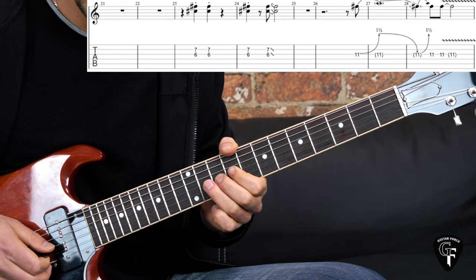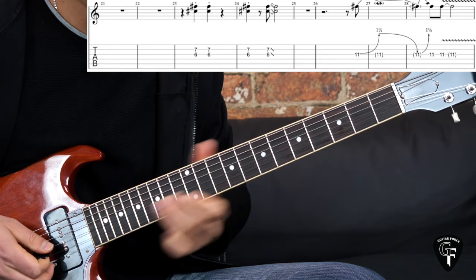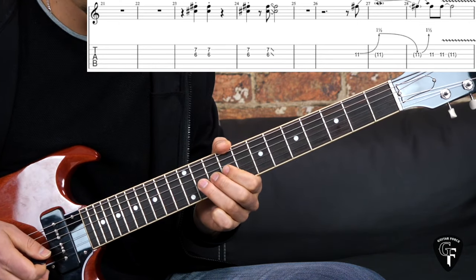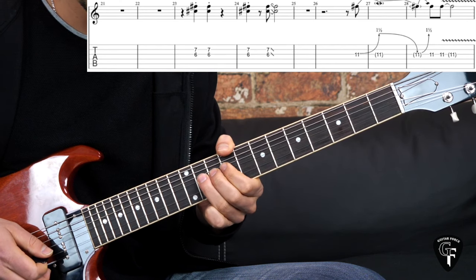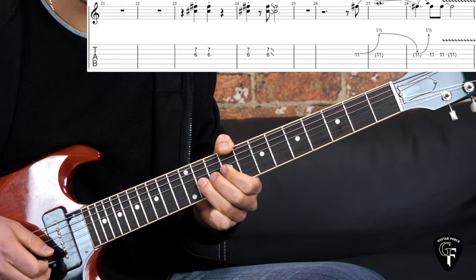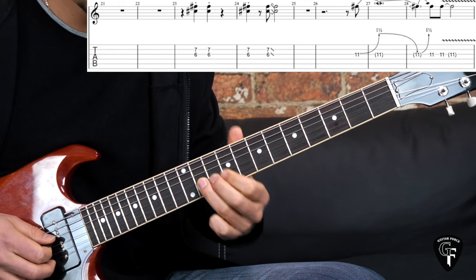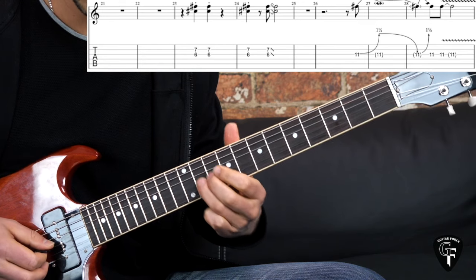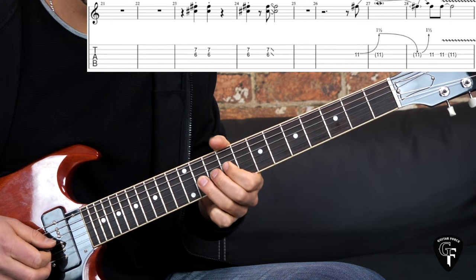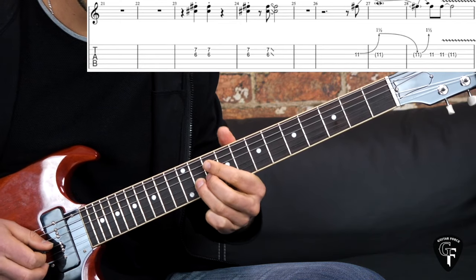Then we have the next phrase: just a big bend, a step and a half on the 11th fret on the G string. It's bent, then a gradual release, then bend up again, bring it down. Pick the 11th fret with some vibrato.